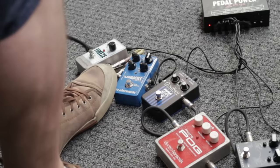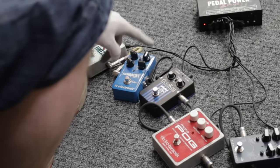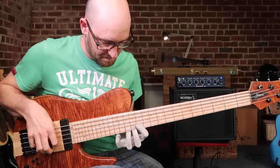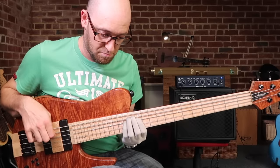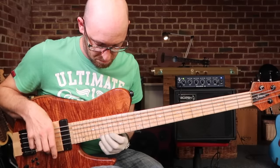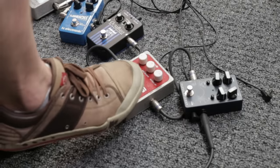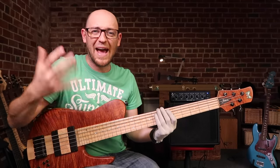The Flashback is a really great pedal — it's a delay pedal but there's a ton of options with it. You've got the effects level, delay time, feedback, and different variants of delay. I've got it on tape mode. And when you couple it with something like the Micro Pog, it just adds a little bit more wetness to the sound.